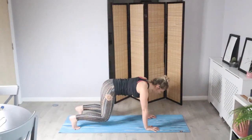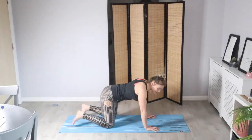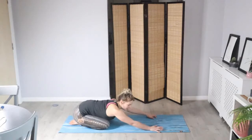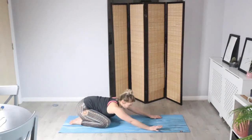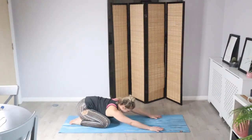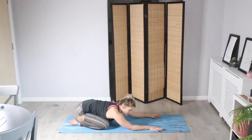Stay strong in the arms for five, four, three, two, one. Lower the knees and let's bring it back to child's pose, allowing the hips to sit all the way down — maybe they touch the heels. We can rock it left to right here, feeling some tension release in the lower back. Try and relax the shoulders and the head towards the floor. We're going to hold it here for three more breaths.